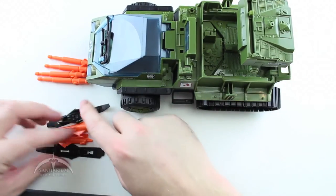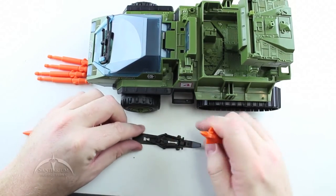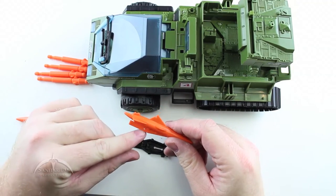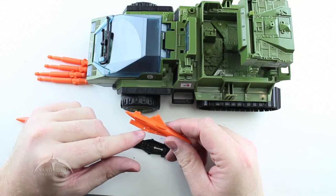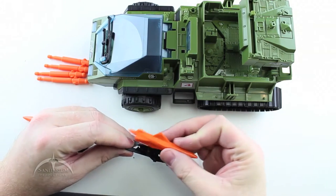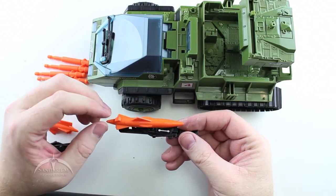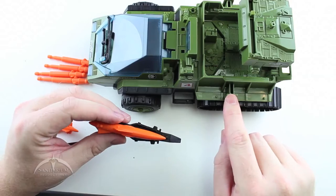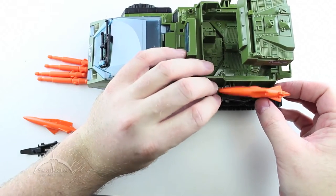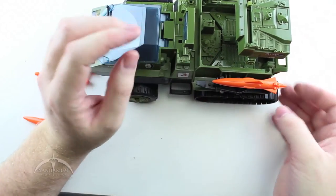Let's take a look at the accessories. We have the two ski missiles — we have to put those together. There's a tiny little hole in the back, and on the actual ski itself there are two pins. You just line up that hole with those two pins and that's pretty much all you have to do to assemble these missiles. They have the classic T-bar on the side, and the missiles just attach to the back of the vehicle by pressing down on them.